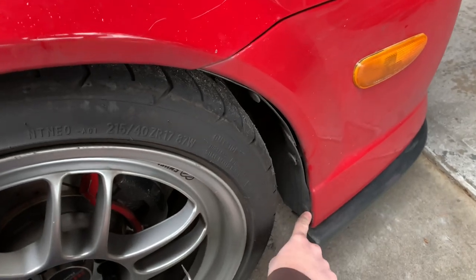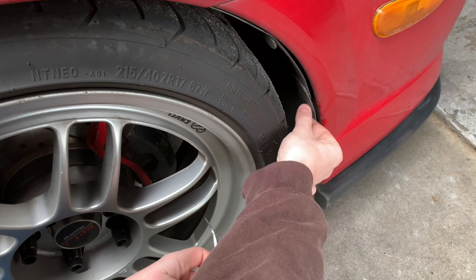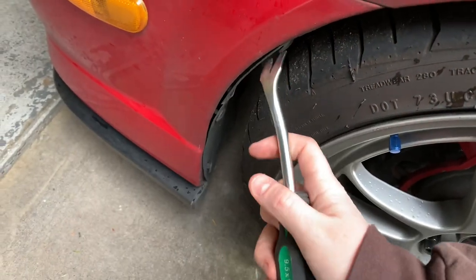After you take the grille off, you're going to have a couple of these little pins. It's really safe to have a few extra ones before you do this because the chance of them breaking is highly likely. There are three more of these — take them off the same way.